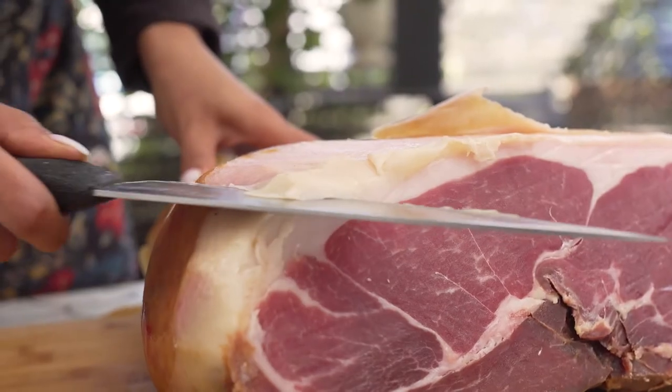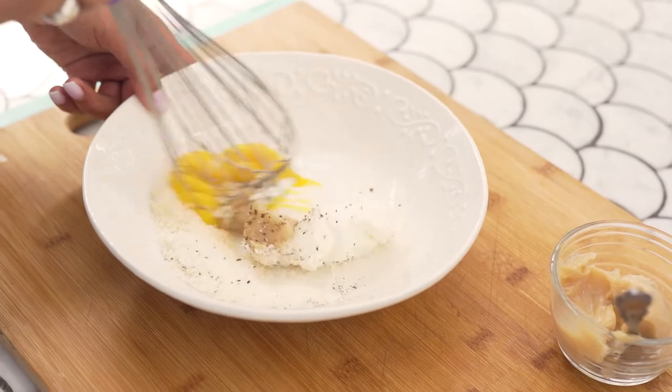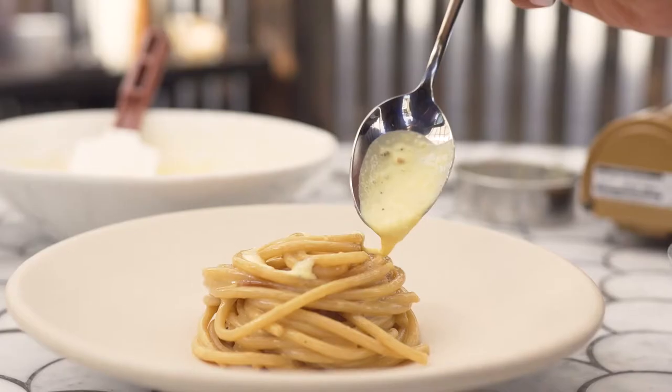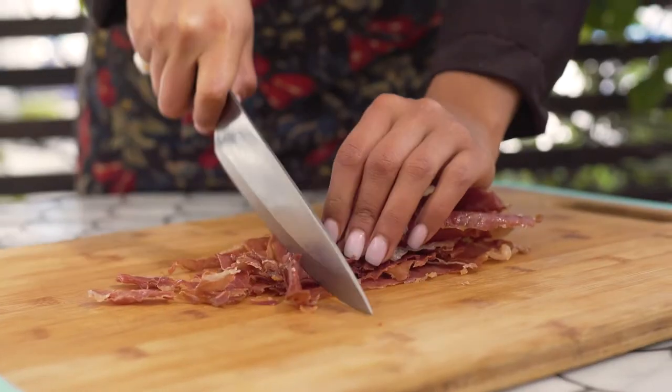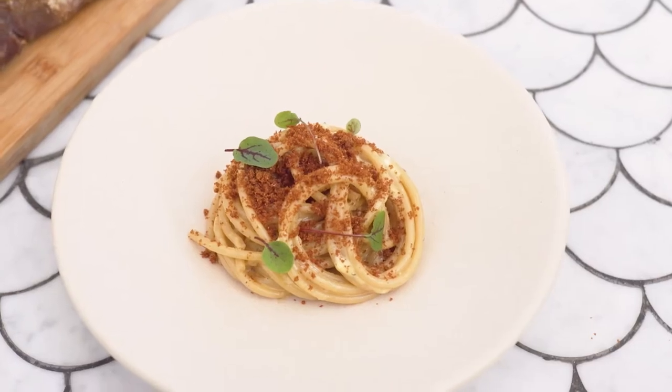For the sauce I created a butter out of the prosciutto scraps that I melted down. I mix it with the eggs, grana padano, and some fresh ground pepper. I finished this dish by adding some finely chopped prosciutto di parma to add a nice texture component.